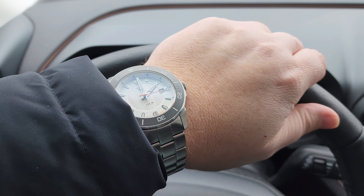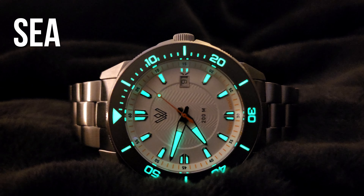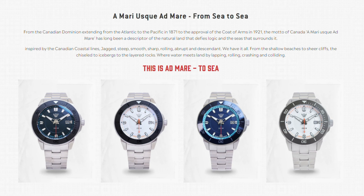Named after the national motto that features on the arms of Canada, this watch combines inspiration from sea to sea to sea — Atlantic, Pacific, Arctic. And true to their word, the Admare is a study in the juxtaposition of curves and sharp angles, and comes in three colorways inspired by each national shoreline.